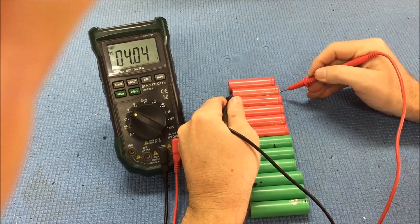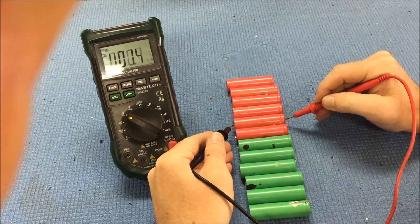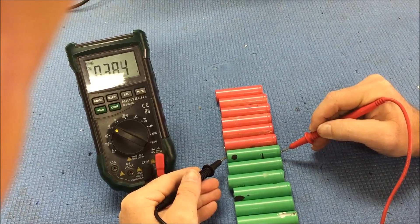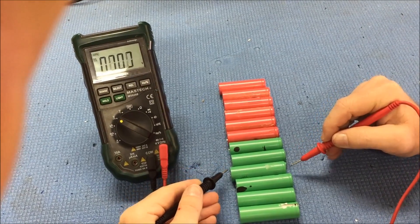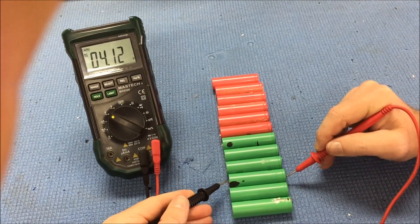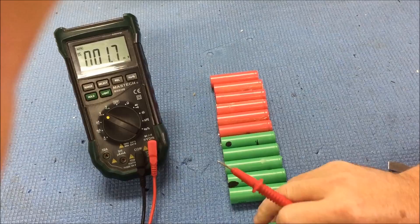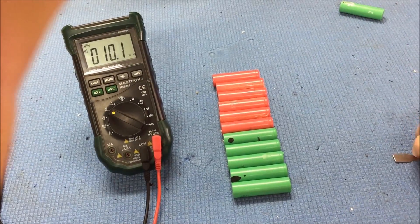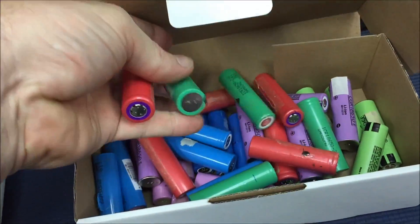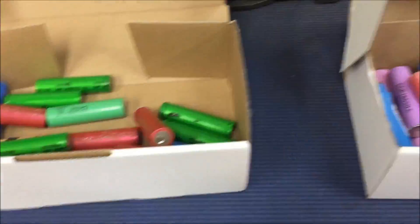Reading the cells: 4.4, 4.4, 4.4, 4.4, 4.4, 4.4 — very consistent — then 3.8, 3.8, 3.8, 4.1 — there goes the consistency — and 3.8 millivolts. That one's out of here. So there's another 11 for that box, and one more goes in there. Progress.